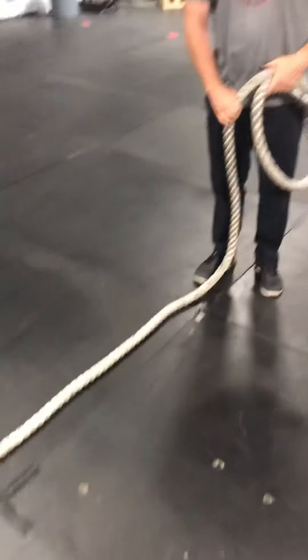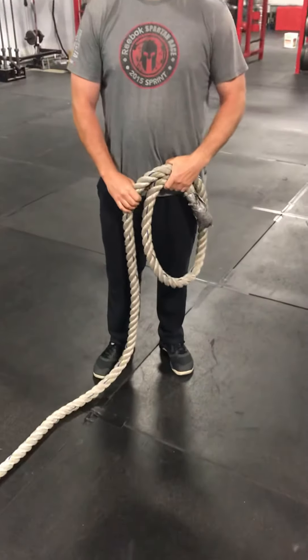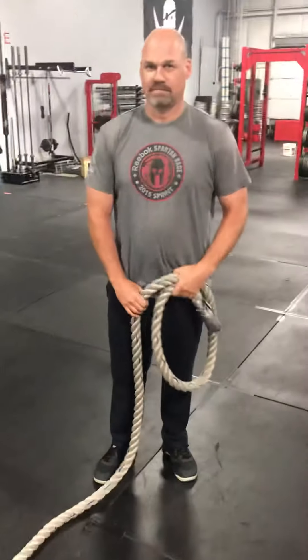Once the orange part of the rope crosses the marking — which will probably be a line on the floor and also a cone — the event is over and you win. Single elimination, bracket style, just like the NCAA. Thanks, Chris.